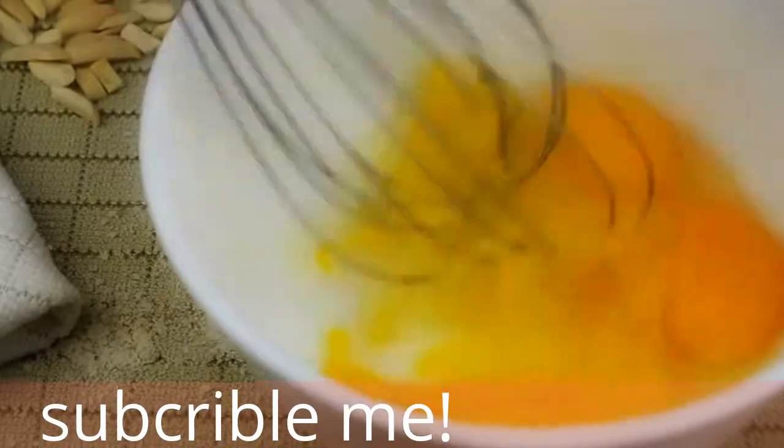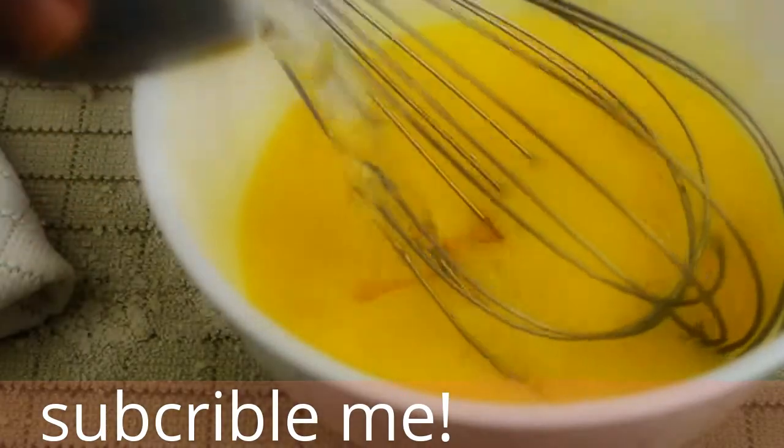Next, take three eggs and whisk them in a small bowl. To the eggs we're going to add a quarter of a cup of melted coconut oil.